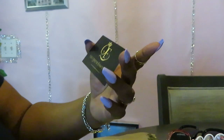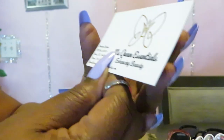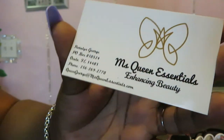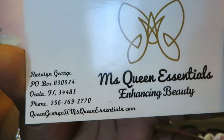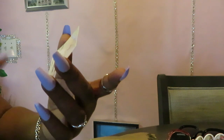Let me see what else I got in here. Oh yeah, there's her card — Queen Essentials business card. Let me turn it over: 'Queen Essentials — Enhancing Beauty.' Yes, enhance my beauty! I want to show y'all her information. Like I said, queenessentials.com — make sure y'all go over there. She's got glosses, glasses, lashes — I'm telling y'all, go over there and see what Miss Queen got.